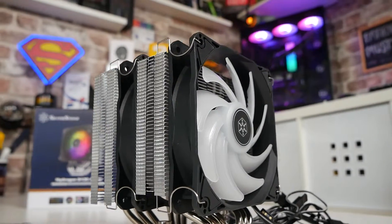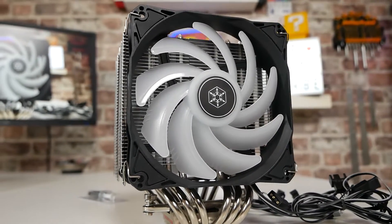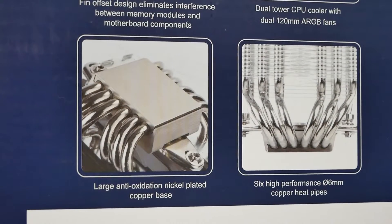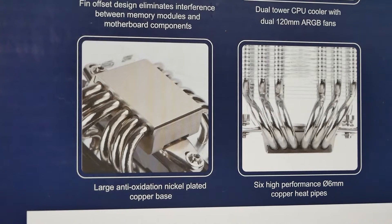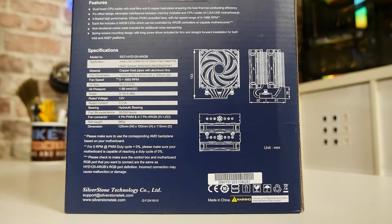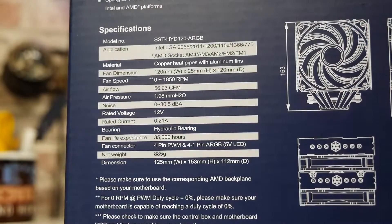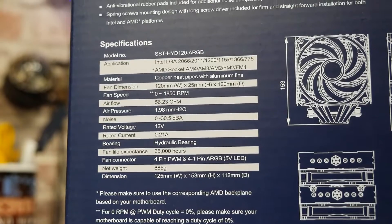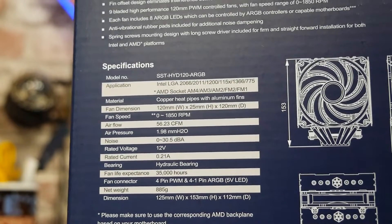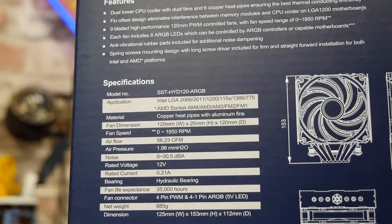It does also include two addressable RGB fans, both of which have eight addressable RGB LEDs each — 16 in total. You've got a large nickel-plated oxidization-free heat plate on the bottom with a really nice smooth surface, and obviously those six 6mm heat pipes. This entire cooler from top to bottom is 153mm, so not only is it offset for great RAM clearance, it's also pretty small in height — you should be able to fit it in most ATX or micro-ATX enclosures, and probably some ITX ones as well, but do measure your case before you buy.